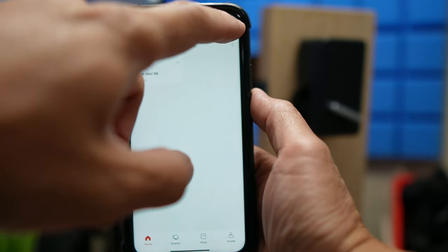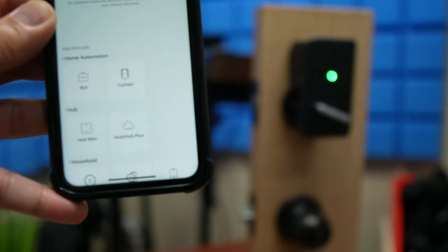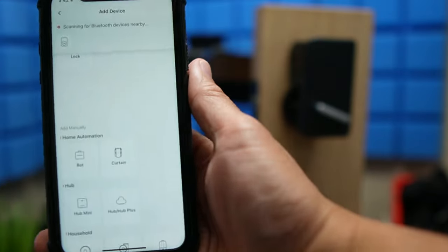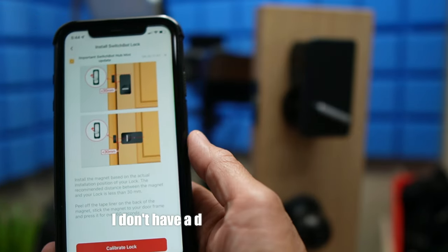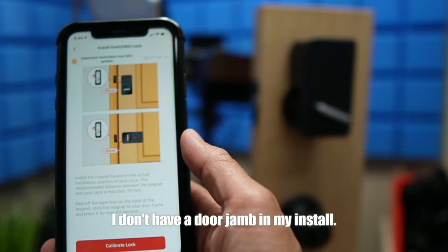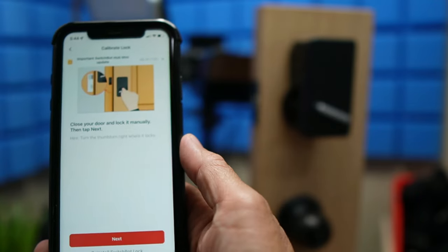Time to set this up in the app. Click the plus sign, pull the battery tab, and the lock will be automatically found. Name your lock and click next to connect it to the hub. Install the magnet in the door jamb within 30 millimeters from the lock so it can detect if the door is closed or not. Then we will calibrate the lock.